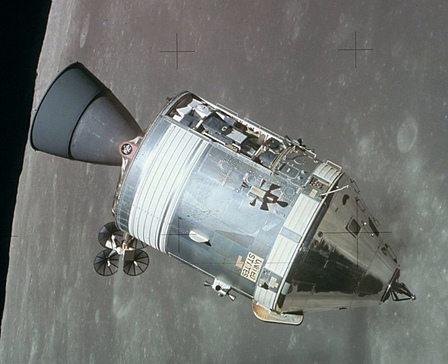The Command Module was a truncated cone 10 feet 7 inches tall with a diameter of 12 feet 10 inches across the base. The forward compartment contained two reaction control engines, the docking tunnel, and the components of the Earth landing system. The inner pressure vessel housed the crew accommodations, equipment bays, controls and displays, and many spacecraft systems.